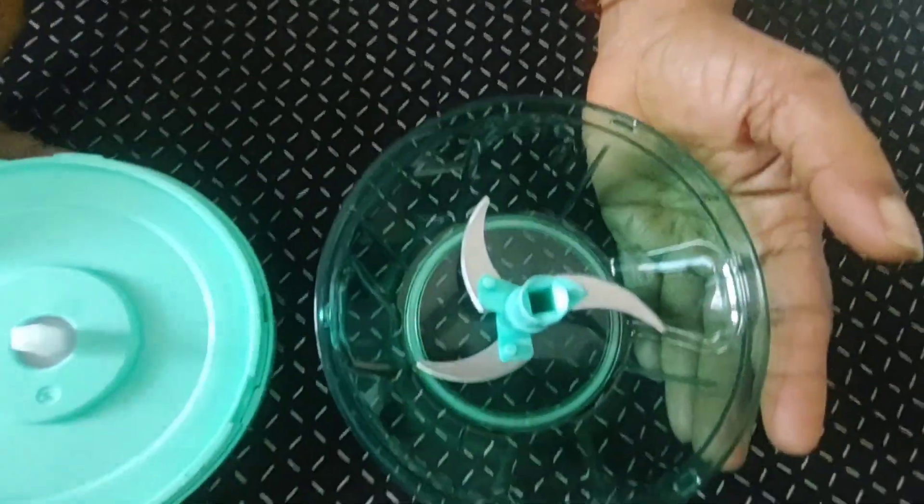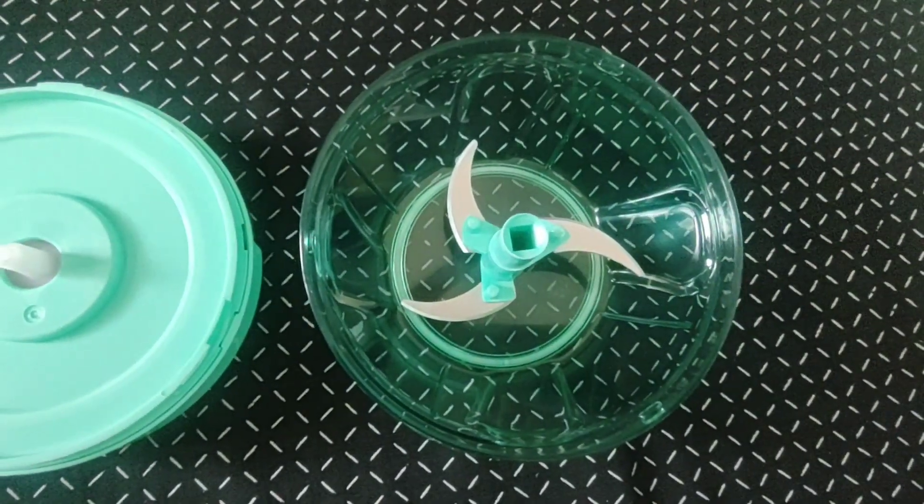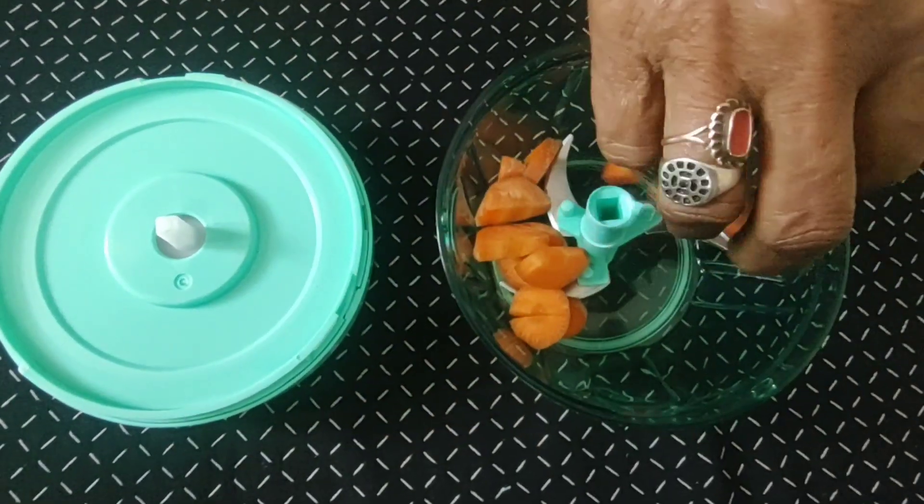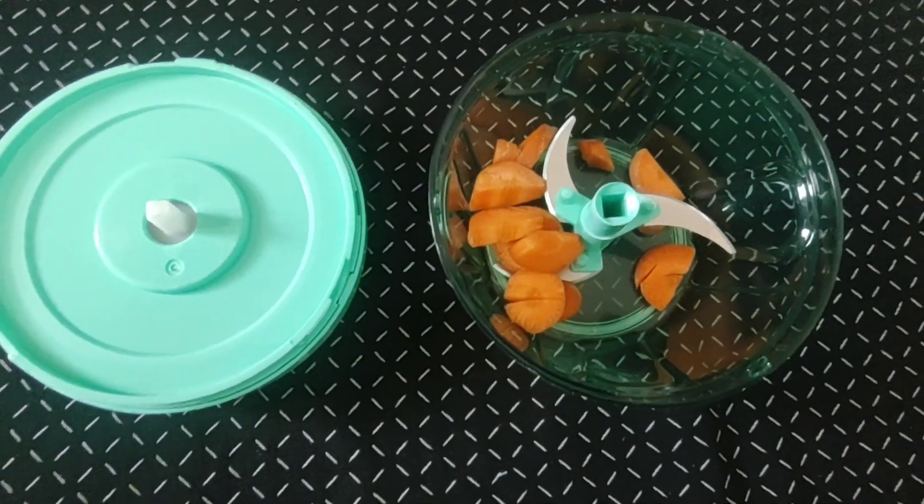Here is the mixie. Here is a vegetable. Here is the recipe.